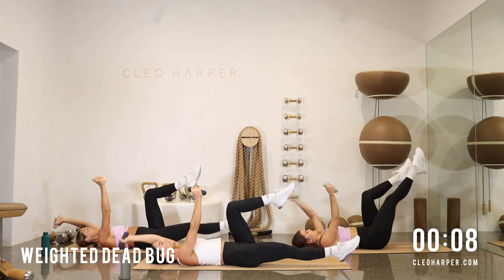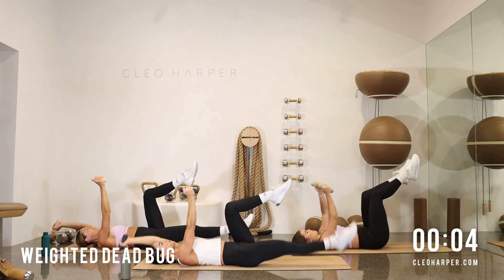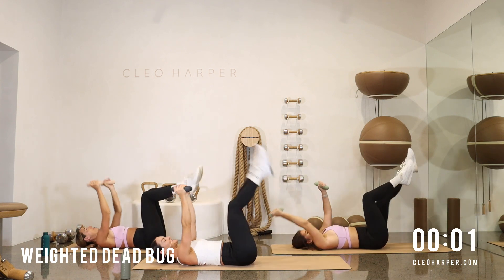Then we're on to our last exercise. Round one's almost done. Nice deep breaths. And done.